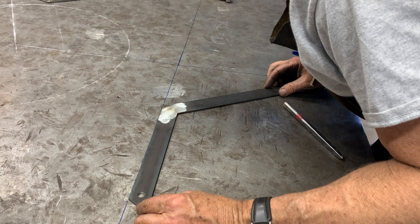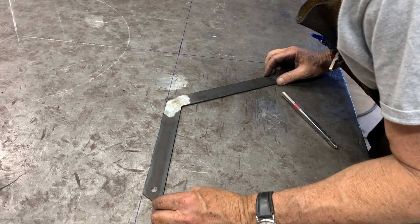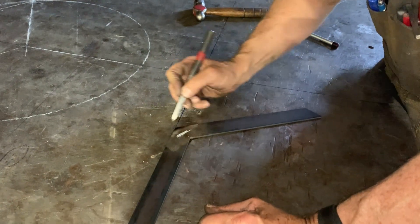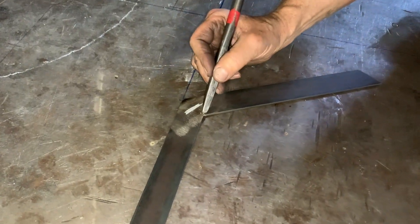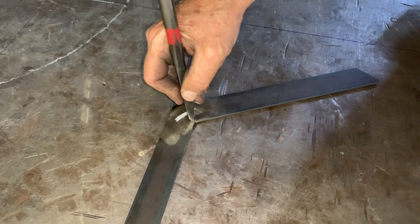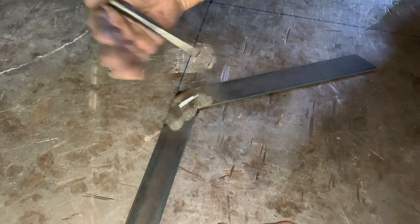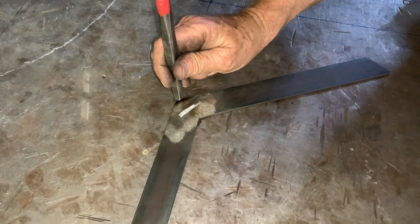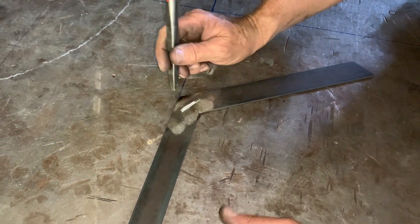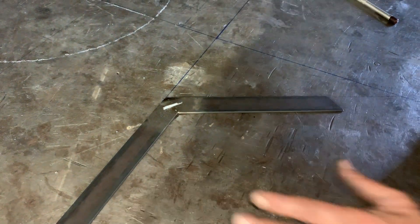I've fabricated this square and I'm going to carefully check against my layout lines — it probably needs to open up a little tiny bit. I have a center line mark between the outside point and the inside point. If I center punch on the inside, I'll open the square up by spreading the material. If I punch on the outside, it'll close the square a little bit. We're talking about a couple thousandths of an inch, but I want to get this pretty accurate — within about a quarter of a degree. So I put a little tiny punch mark there to open it up a couple thousandths.